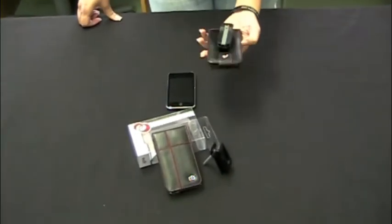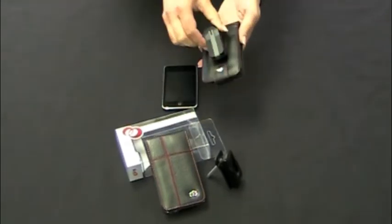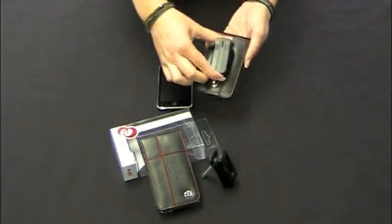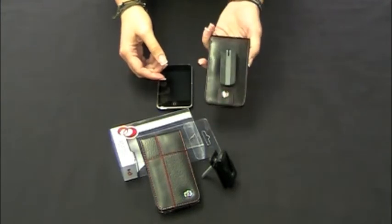The Crew Manhattan case features this Crew Clip, which is pretty cool. It rotates 360 degrees in both directions — left and right — depending on how you want to put it on your belt or on your purse, and which way you want it to go.